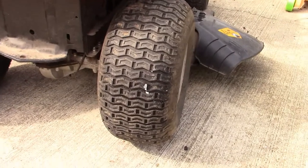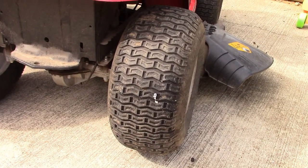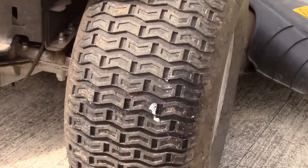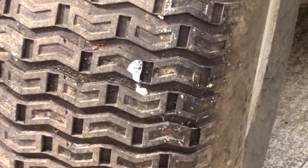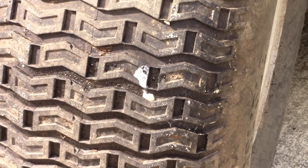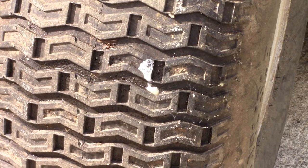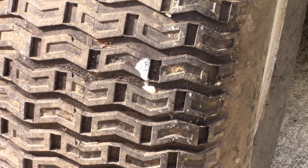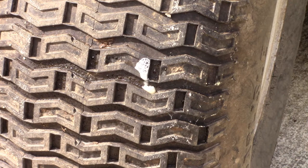I squirted some fix-a-flat in there partly because I had a little bit of a can left, and it really helps you see the leak. Sometimes fix-a-flat works. I know a lot of people are going to hate it when I say this, but I've got no problem with the slime stuff. It's a lawnmower rim and I've got 50 more in my shop - odds are they don't make them like they used to, so this thing's not going to be around in eight or ten years anyway.